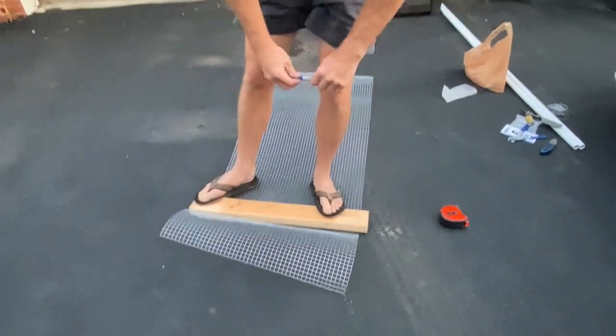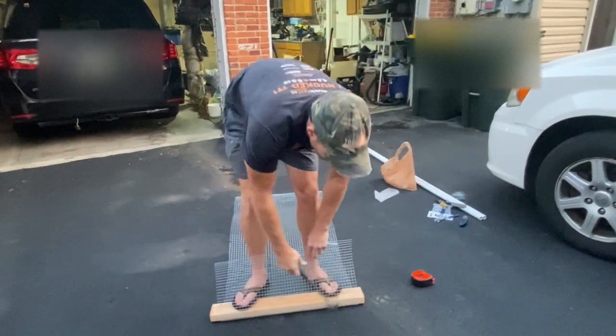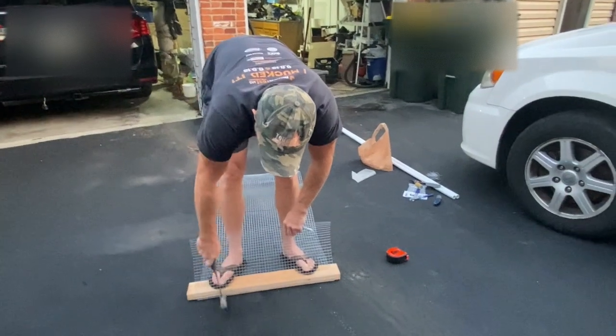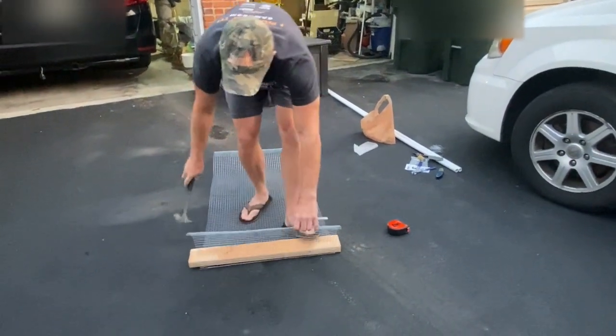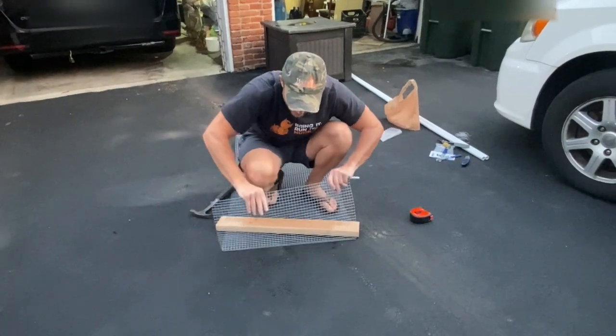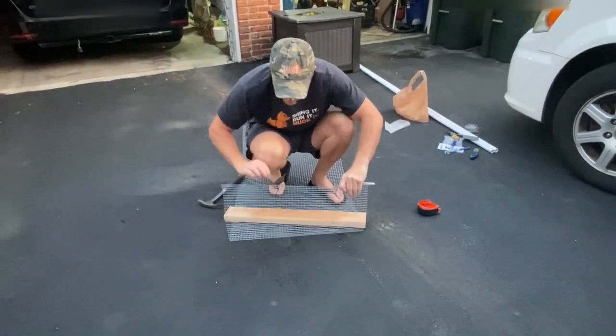My little helper grabs me a hammer — like magic I have a hammer. You come along and just hammer that section. Make sure the wood stays where it's supposed to be and you'll see it's right on that mark.